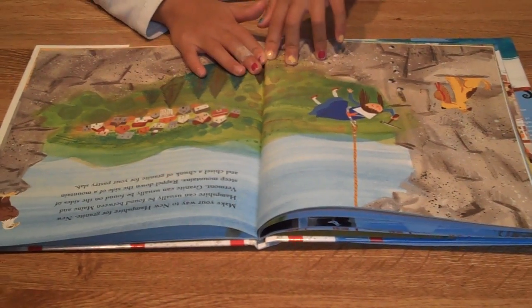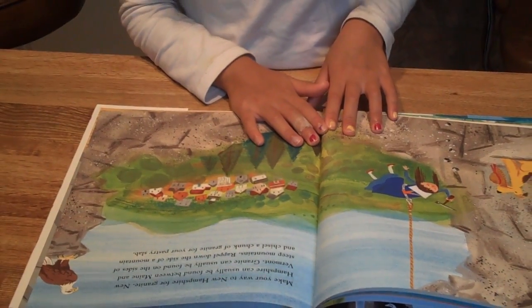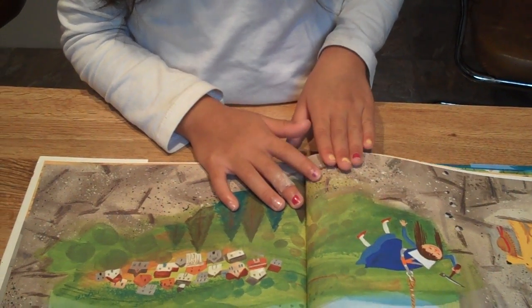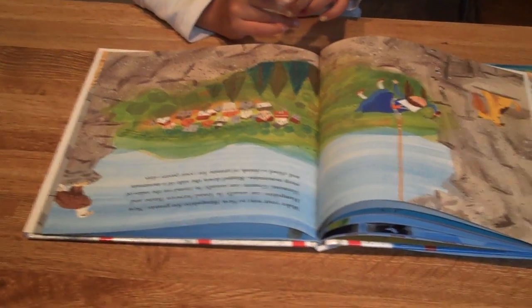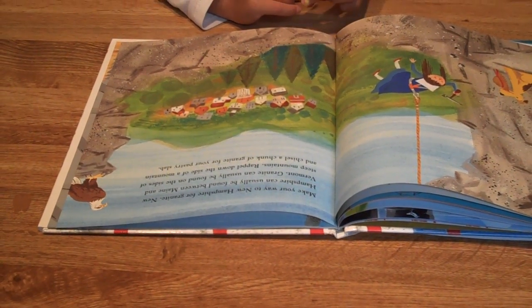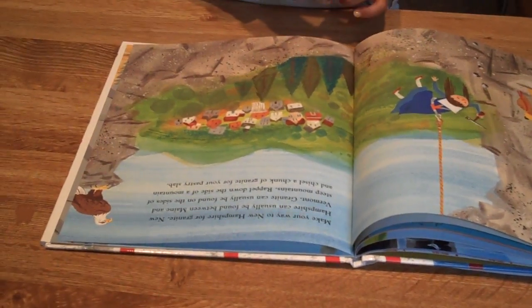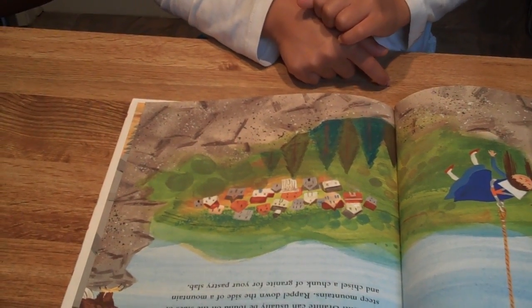Make your way to New Hampshire. New Hampshire can usually be found between Maine and Vermont. Granite can be found on the sides of steep mountains. Rappel down the side of a mountain and chisel a chunk of granite for your pastry slab.